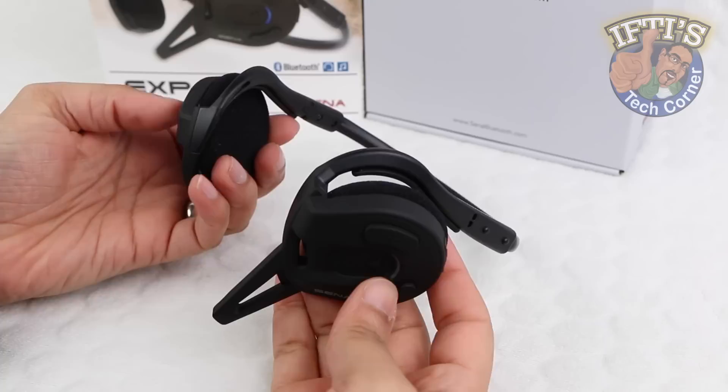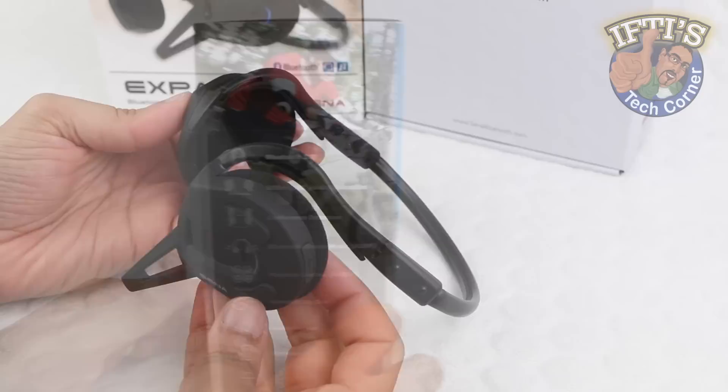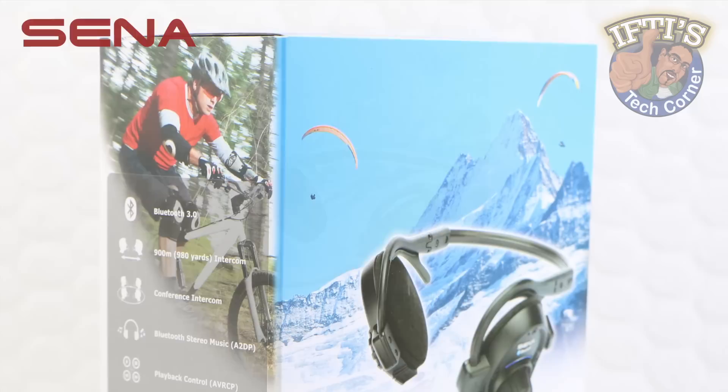Having previously taken a look at the rather uniquely shaped Senna Expand headset designed especially for outdoor sporting activities, Senna have released a slightly adapted design sporting jog dials over the standard button configuration. Welcome to Ifty's Tech Corner where today we will be looking at the Senna SPH10 Bluetooth Stereo Headset.